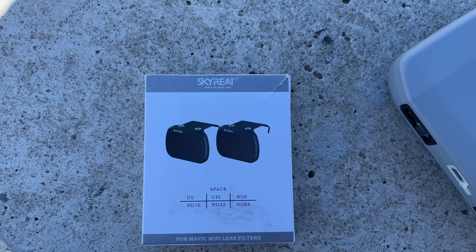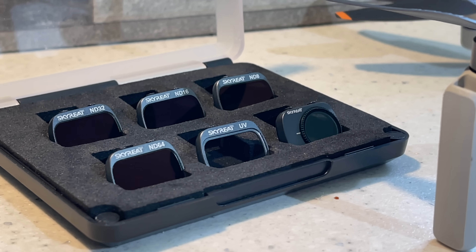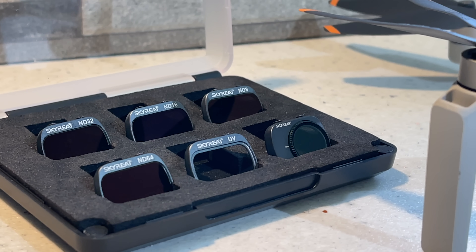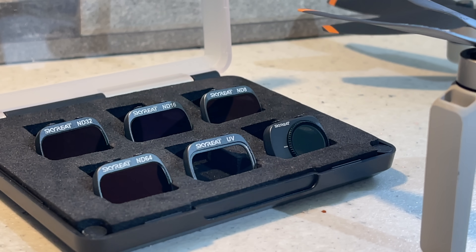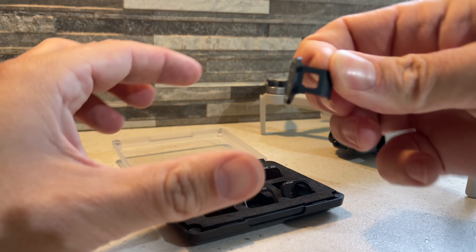In the pack of 6, you get ND filters all the way from ND8 up to ND64. You also get a UV filter, which you can keep on all the time to protect the lens, and then you get a favourite of mine — the CPL filter. So you're going to get everything you need to cover every different lighting condition.